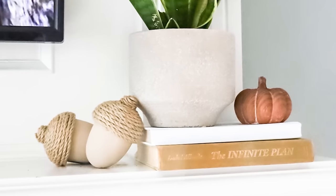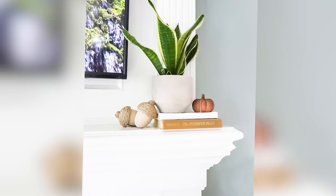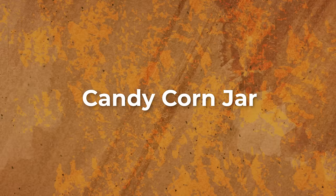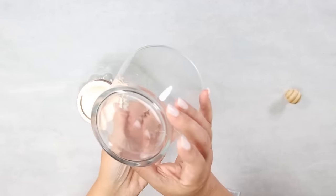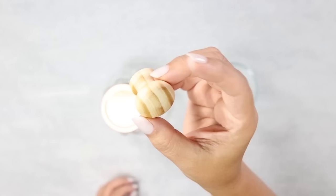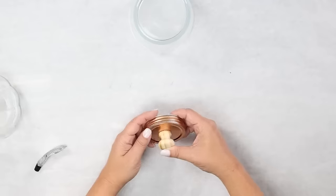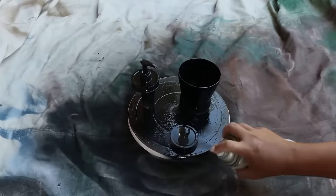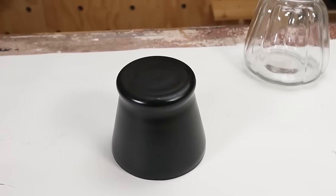You're gonna need a clear jar, a Dollar Tree glass container, and a knob — I already had this one on hand from an Ikea project. E6000 your knob to the top of your jar lid, then take your jar lid and the other glass container outside and spray them with two coats of black spray paint.